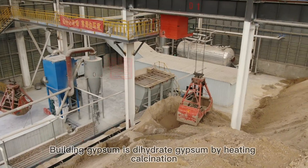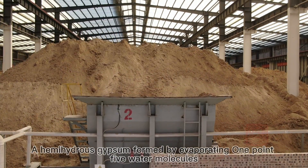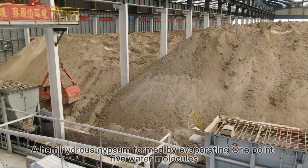Building gypsum is a dihydrate gypsum produced by heating and calcination, forming a hemihydrous gypsum by evaporating 1.5 water molecules.